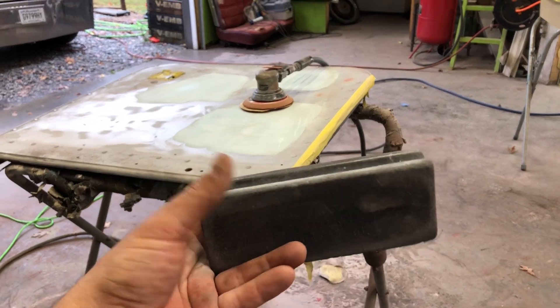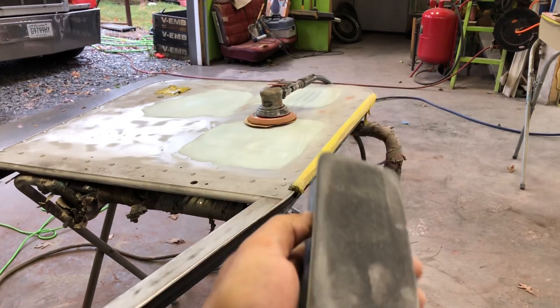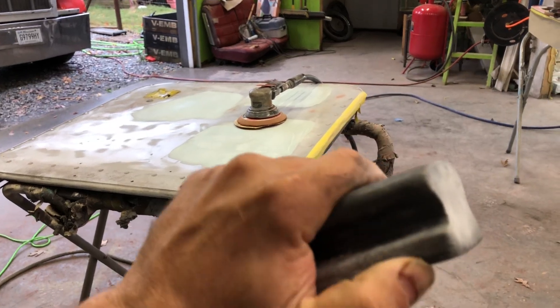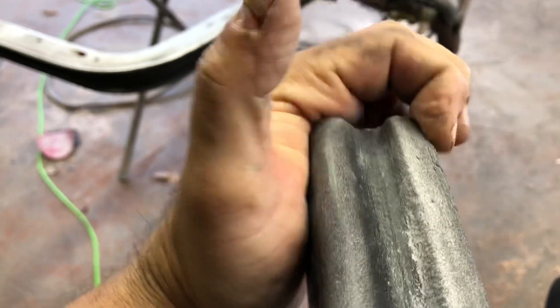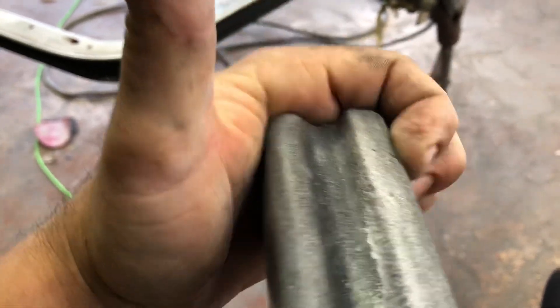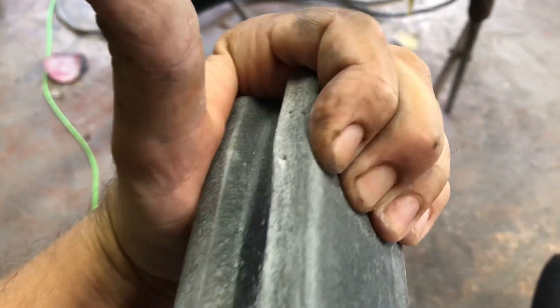You may be thinking, what's so special about that? Trust me. This block — the density of this is a medium density. As you can see, I'm pressing pretty hard. My fingertips are turning white. It does contour with the panel, but it will return back to the same shape, unlike the foam block.